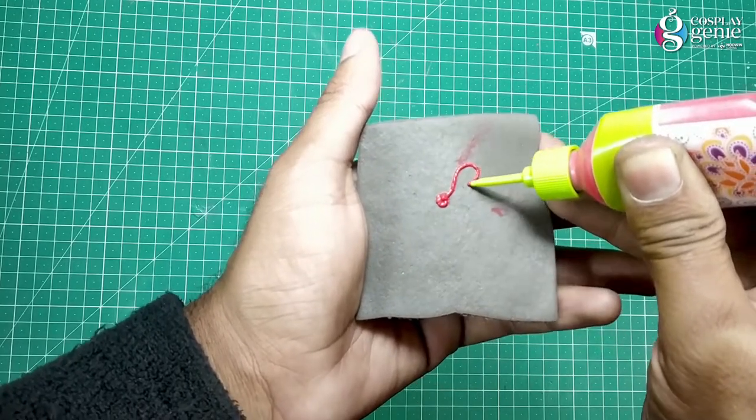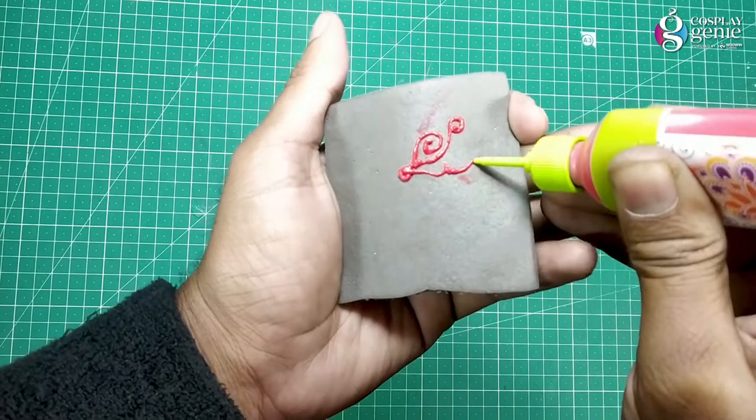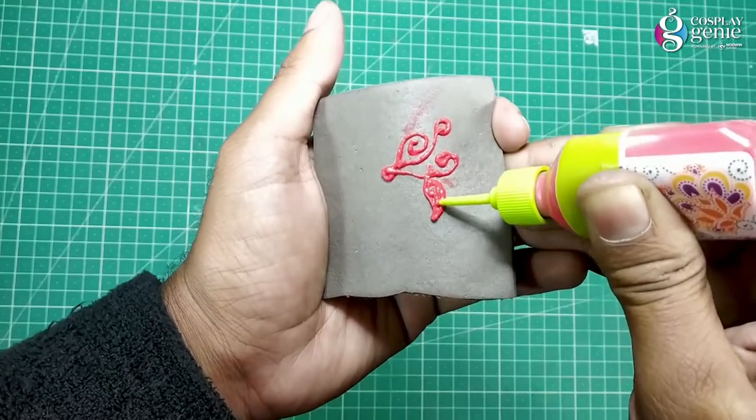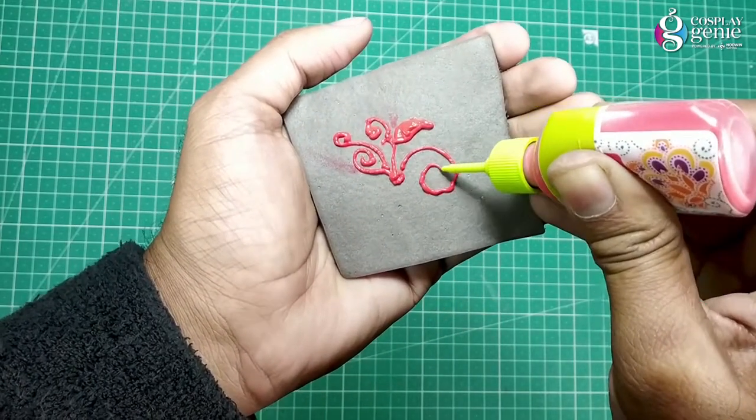In this trick I am using a 3D fabric liner on EVA foam to make an embroidery type design. Make a design and let it dry. I am just making a random design again to show the result.